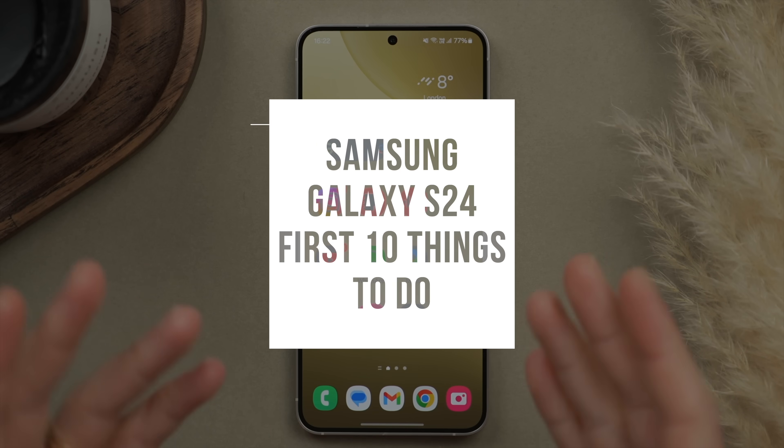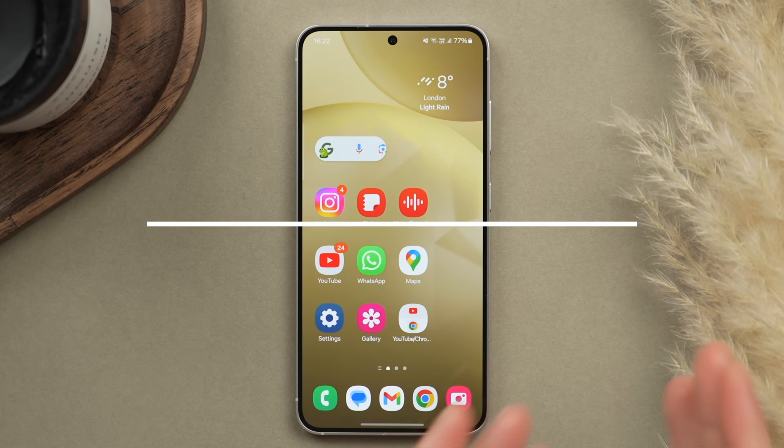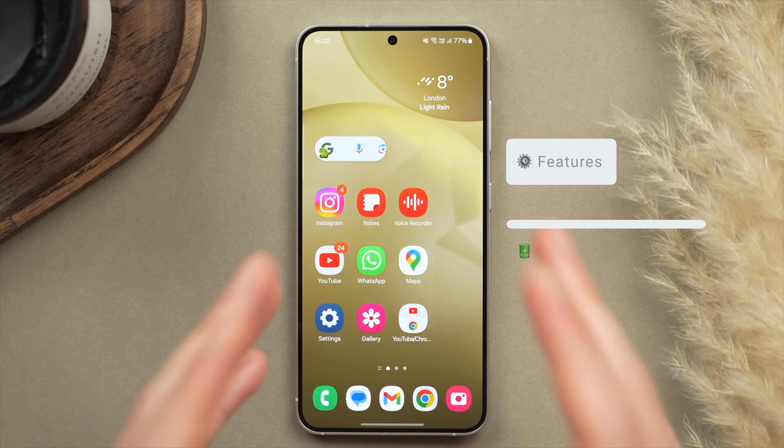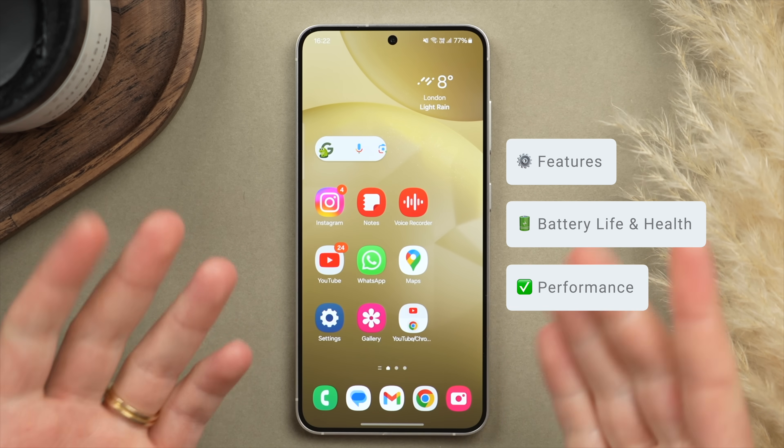Today I'm going to be showing you the first 10 things you should do if you've just got your brand new Samsung Galaxy S24, S24 Plus, or S24 Ultra. These tips and tricks are going to help you get the most out of this phone's features, battery life, as well as performance. Let's dive in.